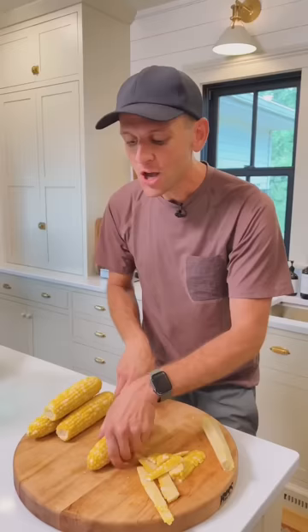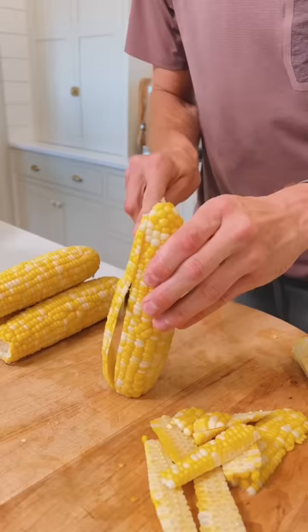Once it's fully chilled, take it and cut off the corn. Use a sharp knife, cut downward for safety, and you have all this beautiful corn.